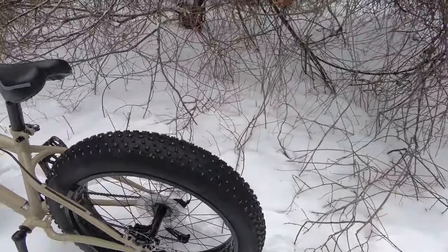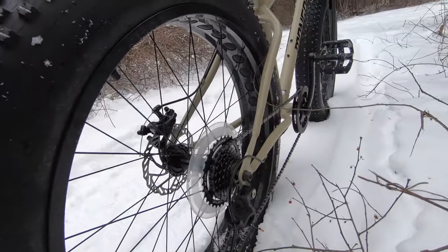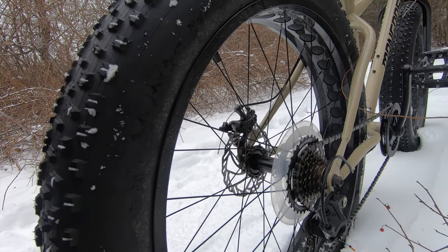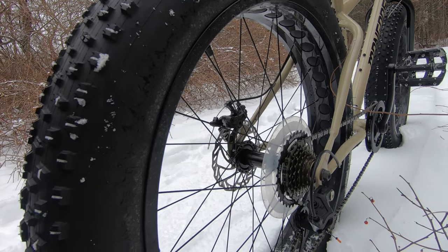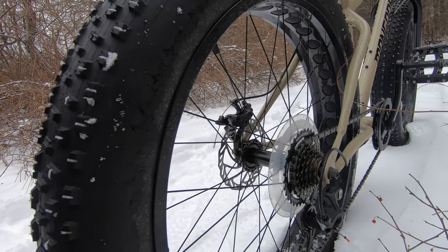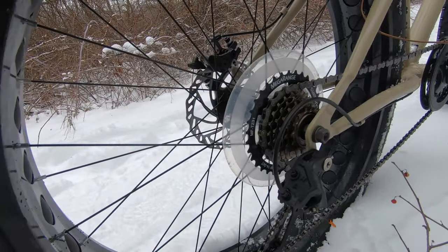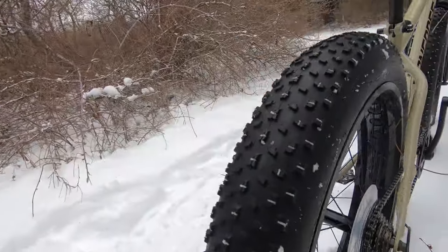Moving over to the back — this one's a big one. This is the biggest upgrade yet. This is the Shimano Mega Range. We upgraded that to just get a better hook — was getting a little slippage before, and this thing just grabs. It's a night and day difference from the last stock one I had on there. This is the Shimano Mega Range freewheel.